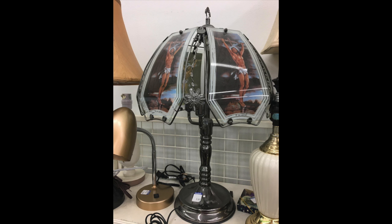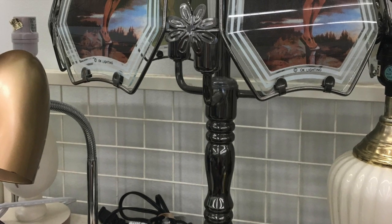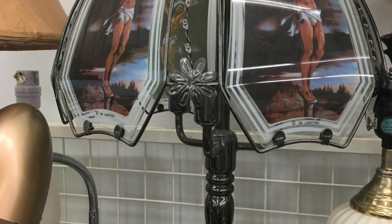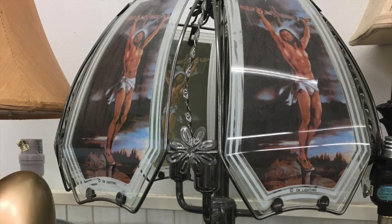Nine. Jesus is the light of the world, so it only makes sense to slap him on some glass of a touch lamp that you can pick up at your Walmart or Target or any home store. Very decorative and nice with the silver, and it looks as though he is crucified in this image — that's just something you've got to see lit up.